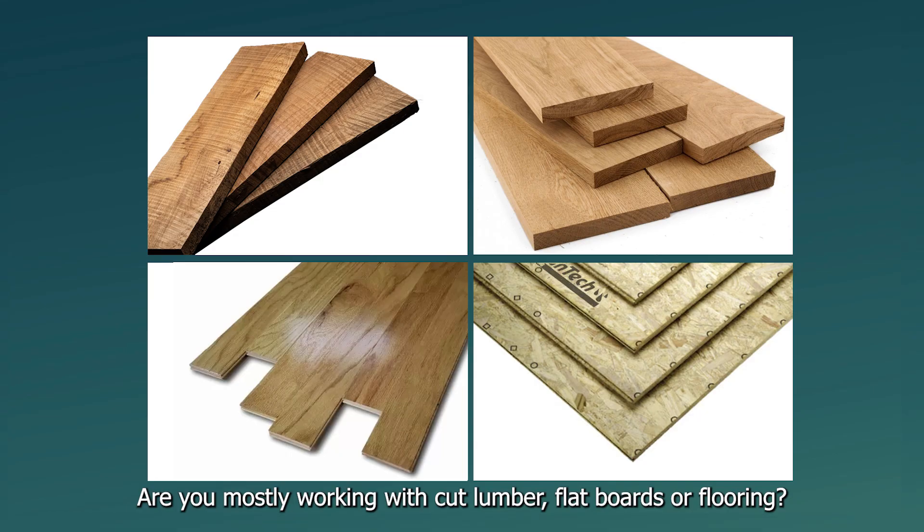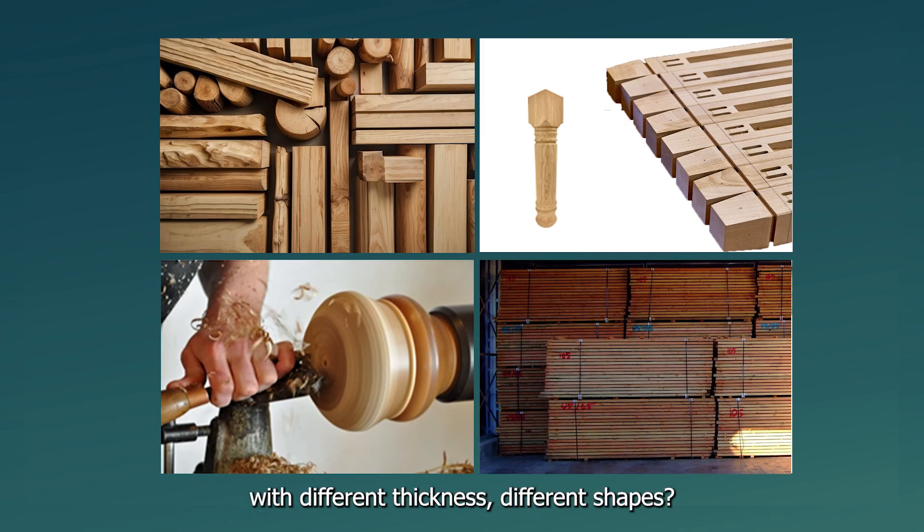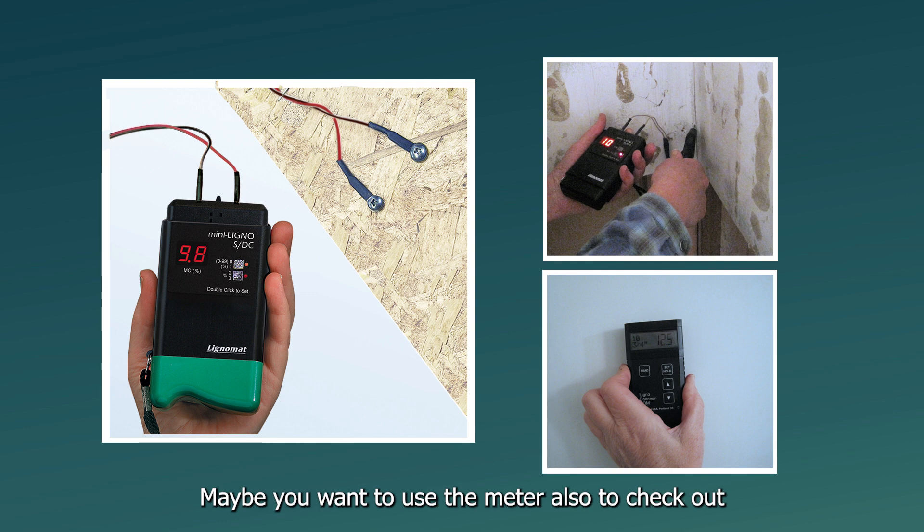Are you mostly working with cut lumber, flat boards, or flooring? Or do you work with wood of different thicknesses and different shapes? Are you turning wood or drying your own lumber? Maybe you want to use the meter also to check out moisture problems in your home.